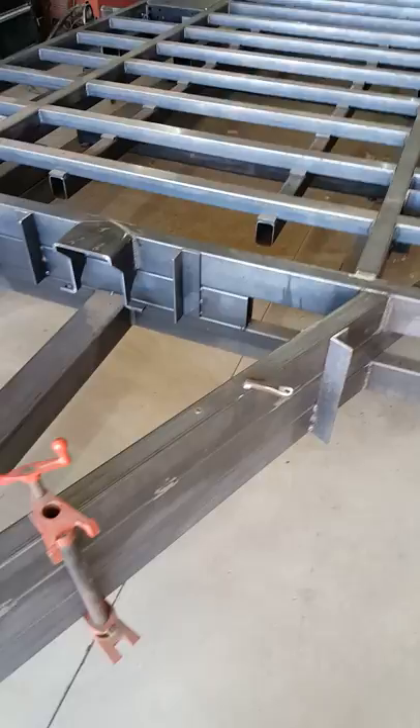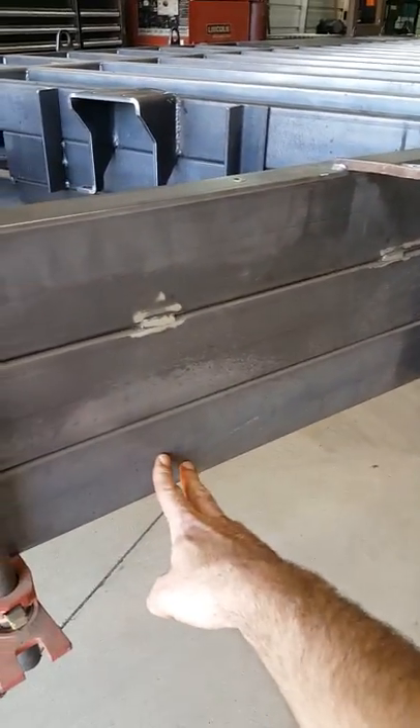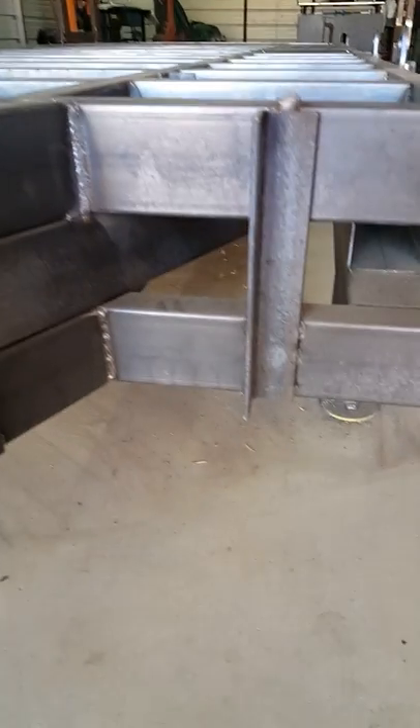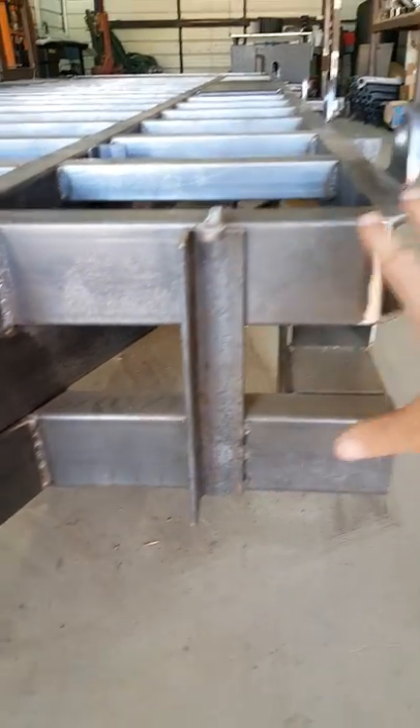These bottom tabs are where the air system picks up. A quick note on the jig — the frame jig is here, this is the front frame, and up here it's a bit more clear what's the trailer and what's the jig. The frame jig has members that keep everything in place.